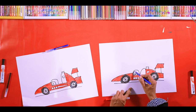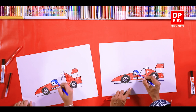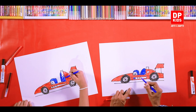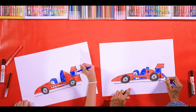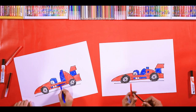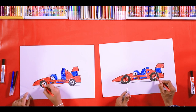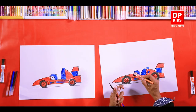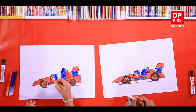We can use blue for the helmet here. What color should we apply on the face? There are so many colors — we can use yellow, or what about orange? Okay, if you like. Let's use orange on the face, like this. What do you think? It's beautiful.